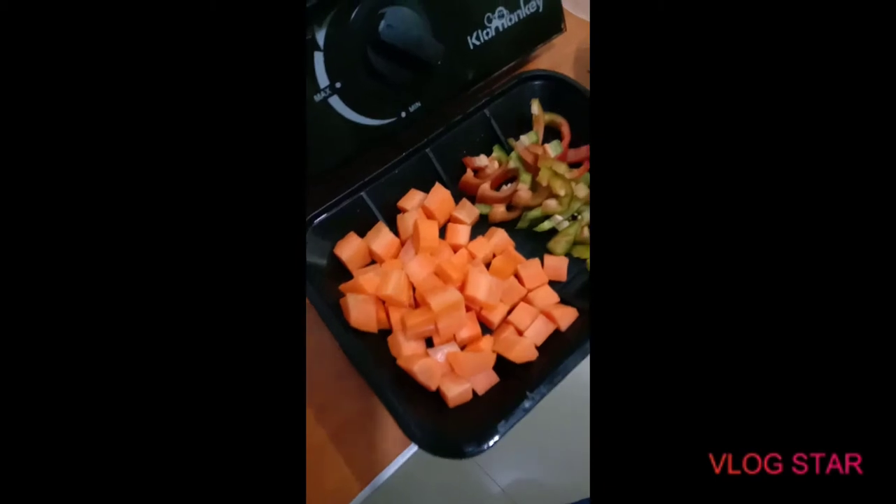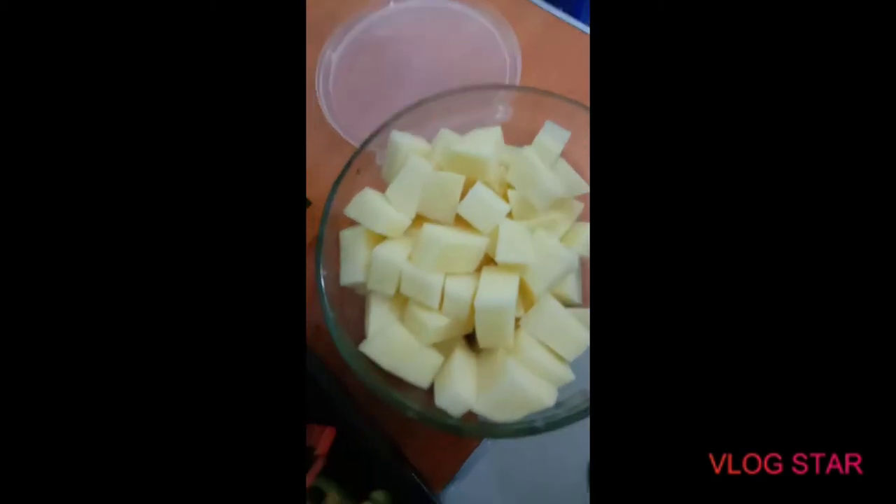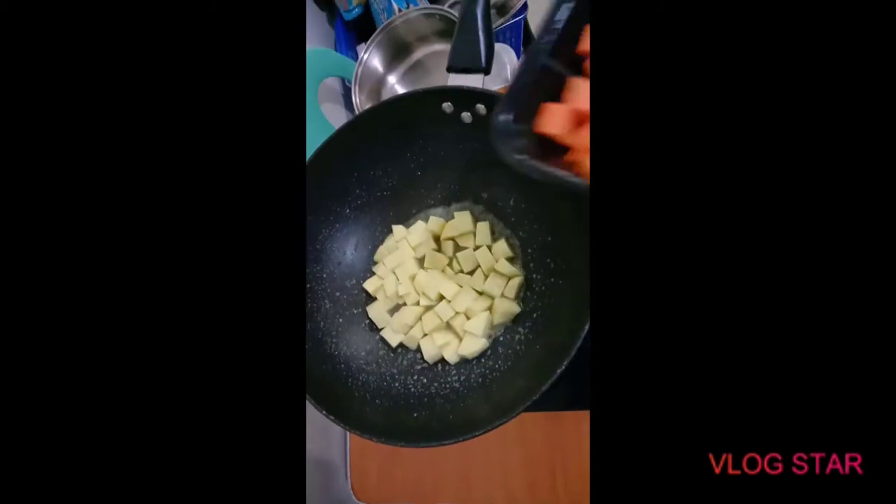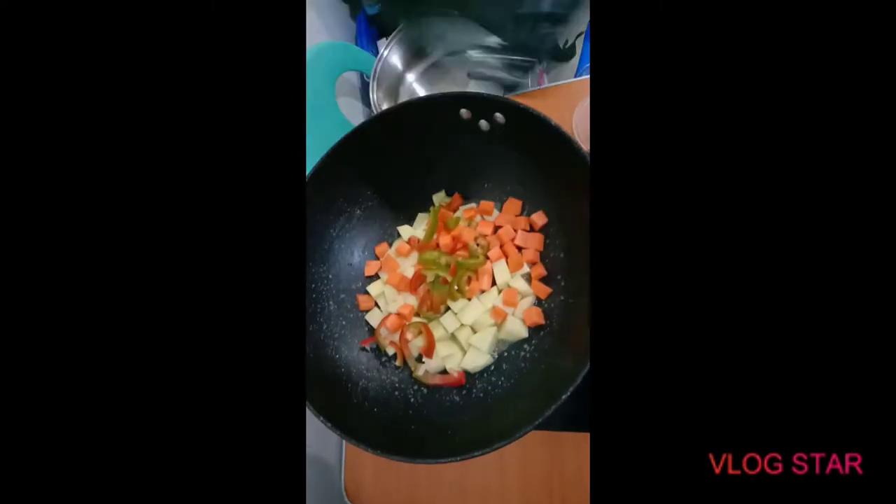Today we're gonna be cooking a noodle dish. Simple and easy. Get the fire started, then go ahead and add the oil. For this menu we're gonna use carrots, bell pepper, and also potatoes. Put it in, then we're also gonna sauté this to stir it all in.